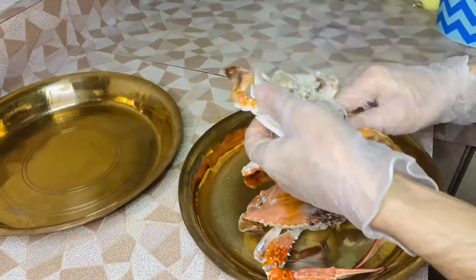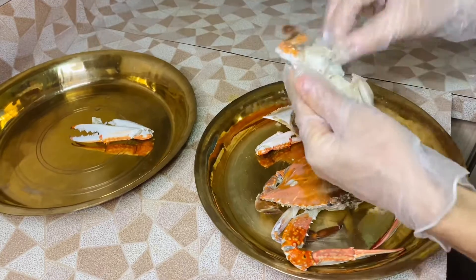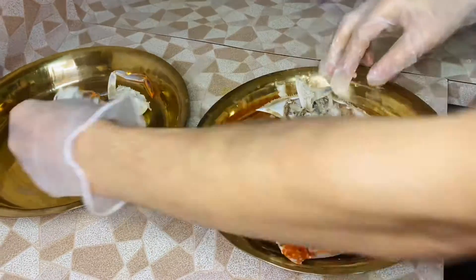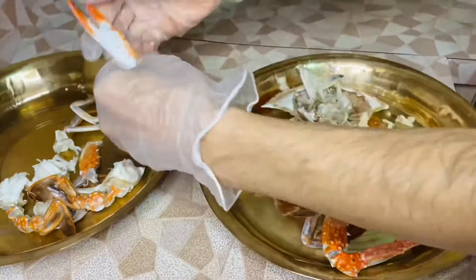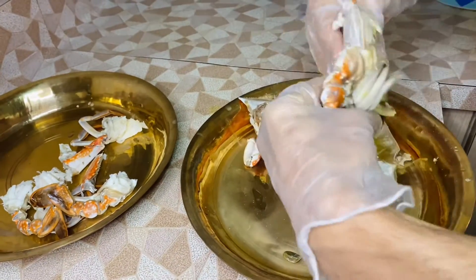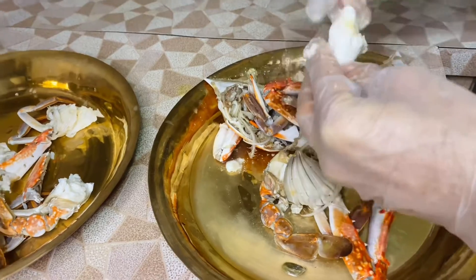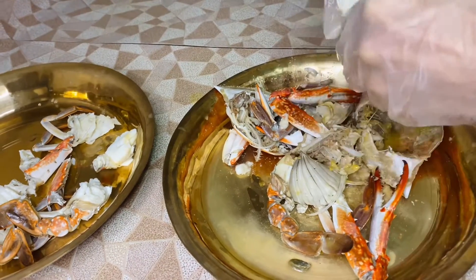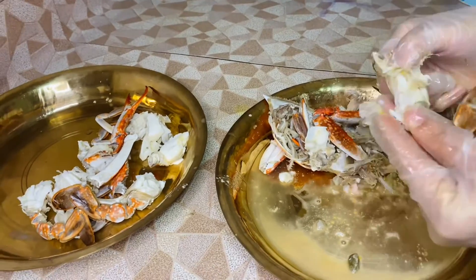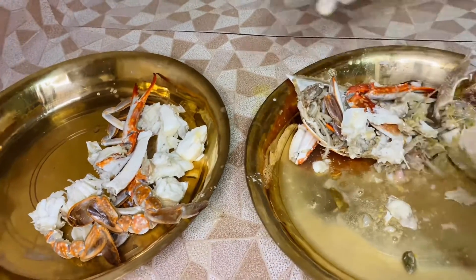I am starting to clean the crab. You have to be very careful while cleaning the crab. There are so many parts to throw away and just a few parts to eat. I am cleaning nicely, slowly, and carefully. There are a lot of parts to throw away and just a few to eat, but anyway the crab is very tasty.